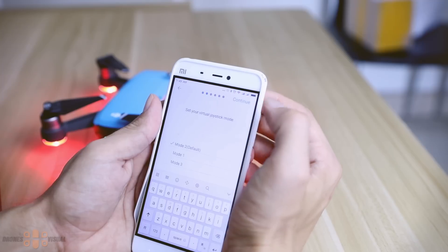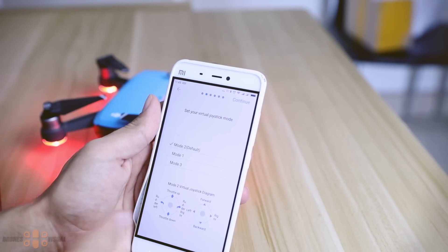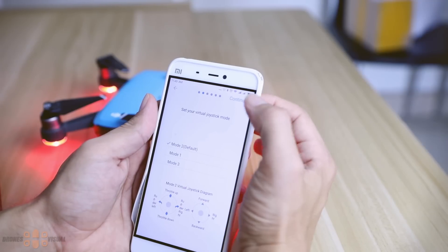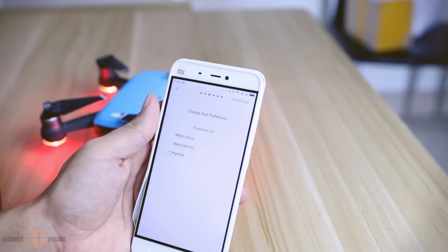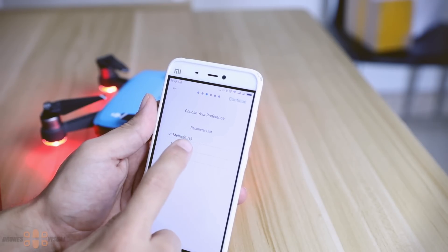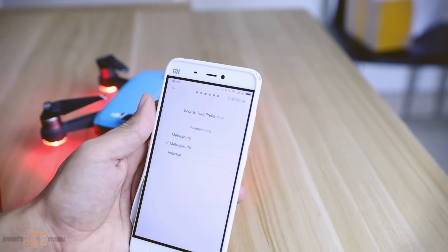By default the Spark comes in Mode 2, having the throttle and yaw on the left stick and aileron and elevator on the right stick, but you can also select Mode 1 and Mode 3, which offer a different virtual stick arrangement. For some reason the default units in the Spark were imperial — I mean, come on DJI, this is the 21st century. No offense to American, British, or other nations using the imperial system, but the metric system is just better — or maybe I'm just used to it.